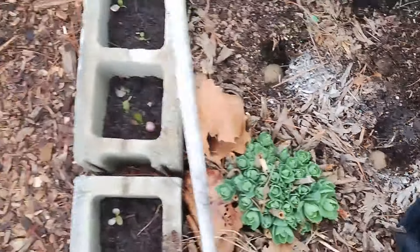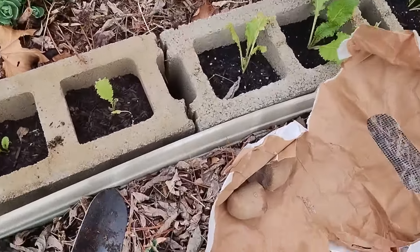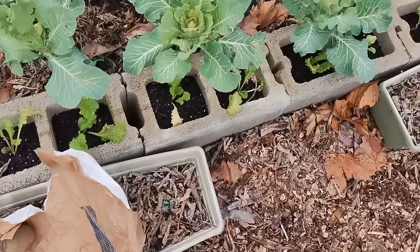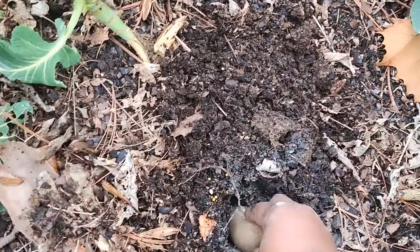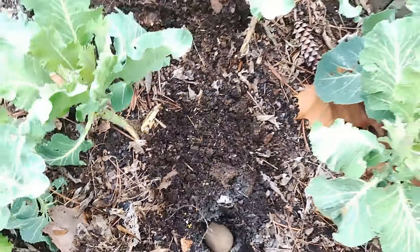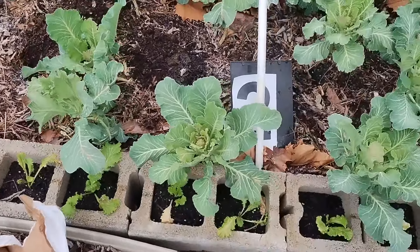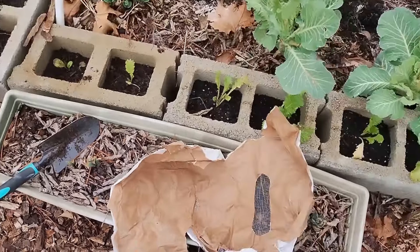I'm making sure that the eyes on the potatoes are facing upward. I'm trying to cut back on having to purchase so much soil. I'm reusing soil and just trying to take advantage of available space in my garden.